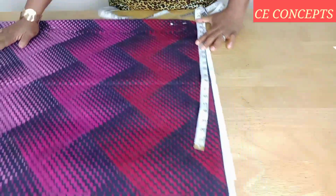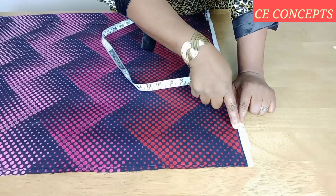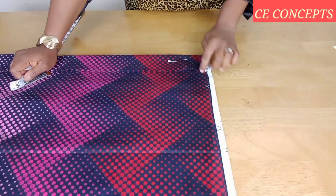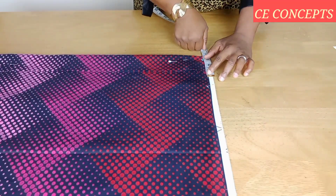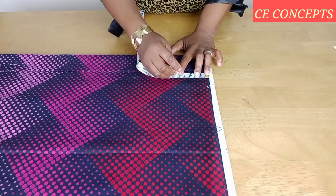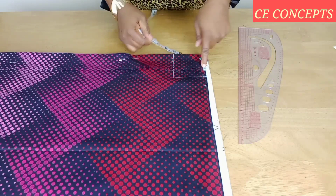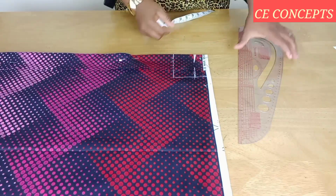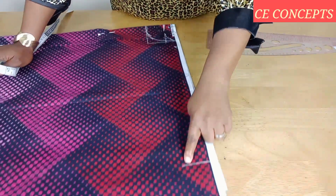From where the 20 inches stops, I will go down by two inches for my shoulder slope. From this folded edge, I will place my neck width. My neck width for this tutorial will be three and a half inches, and the neck depth will be three and a half inches as well. For the back neck depth I'll make it one inch, which is standard. Then I'll curve it out.